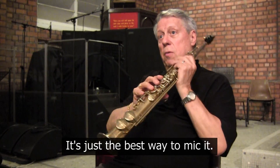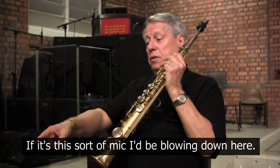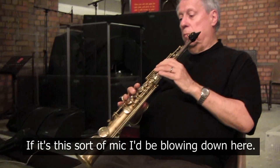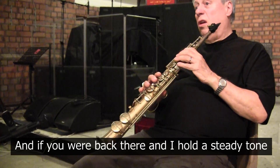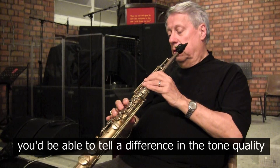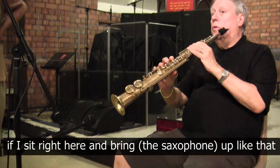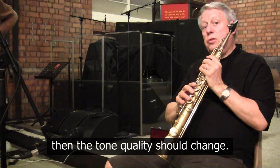The best way to mic it is on a soprano. If it's a clip mic, you put it on the side. If it's this mic here, I'll be blowing down from here. If you hold a steady tone, you'd probably be able to tell the difference in tone quality if I sit right here and then bring it up — the tone quality should change.